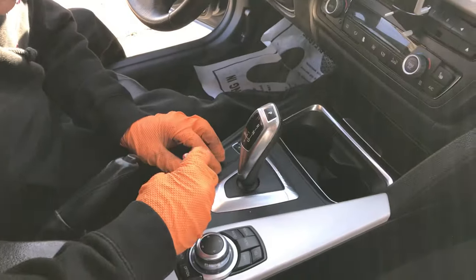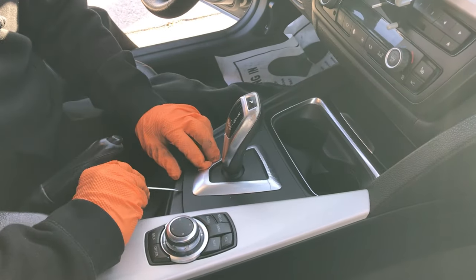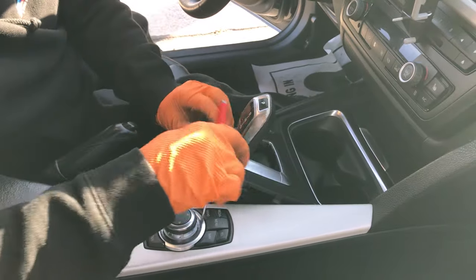Today we're showing you how to put your BMW in neutral if it is stuck with the battery dead and stuck in park.